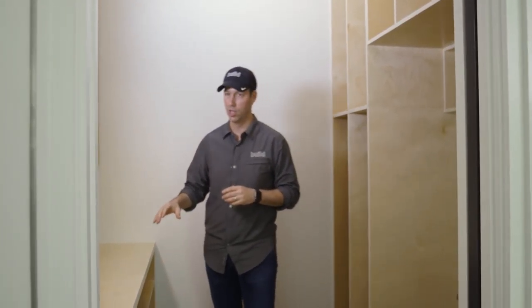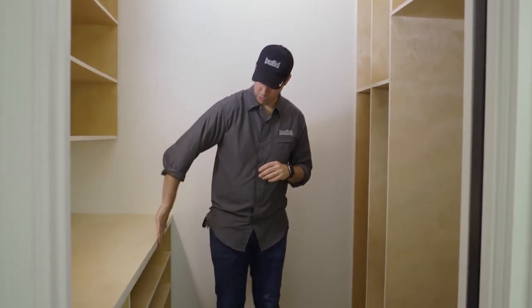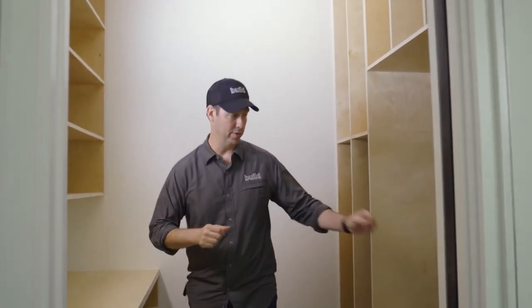And the last tip — check out this beautiful closet. We didn't spend a lot of money on this, but it's super functional. Pre-finished plywood, leaving the exposed edges and putting a coat of polyurethane on those, so we can slide art supplies or whatever we want in here. And we've got a stainless steel slop sink, so anything we need to clean up after doing artwork, we're all set.